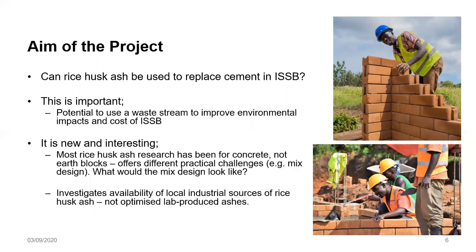We find this research worth doing because most of the research on rice husk ash has been done in concrete, and very little in earth blocks. This is going to pose practical challenges such as determining what the new mix design would look like. In this study, we are also looking at local industrial sources of rice husk ash rather than optimized lab-produced ashes.